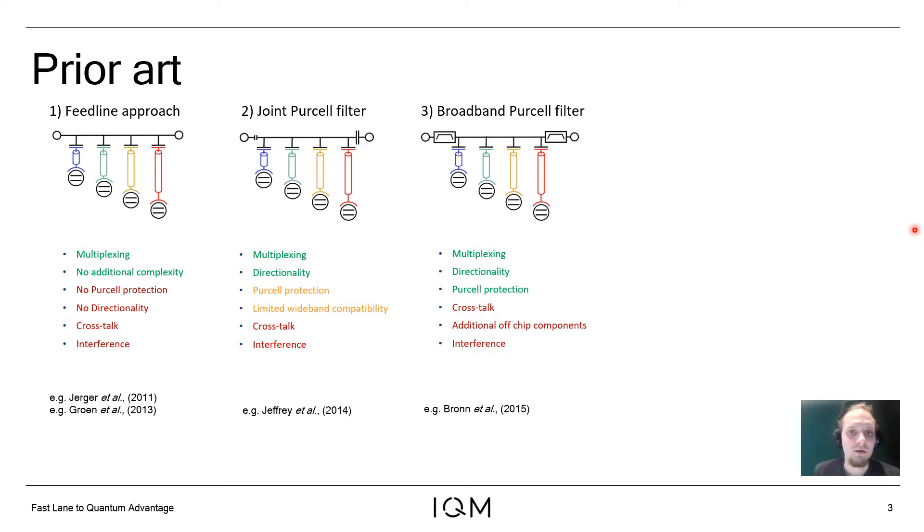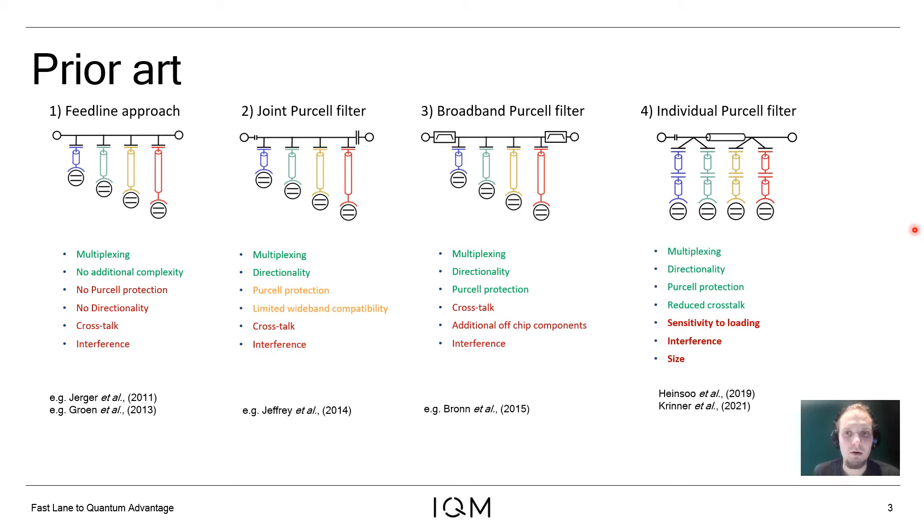The readout speed can be further increased by replacing the single-mode Purcell filter with a bandpass filter, which has a lot more bandwidth and a sharper cutoff, or by coupling individual Purcell filters to each readout resonator, which in addition to enabling fast readout also reduces readout crosstalk.